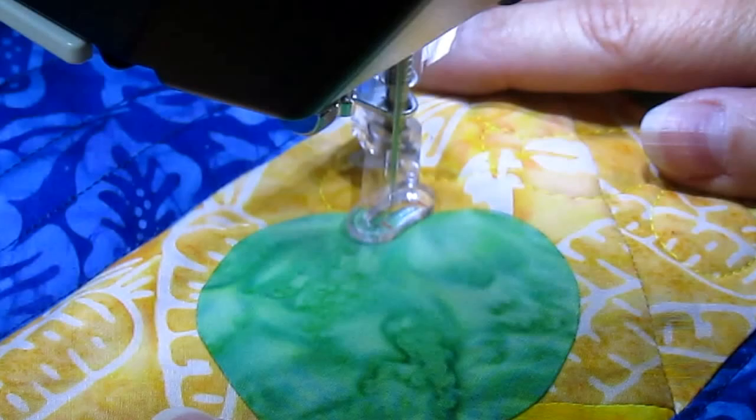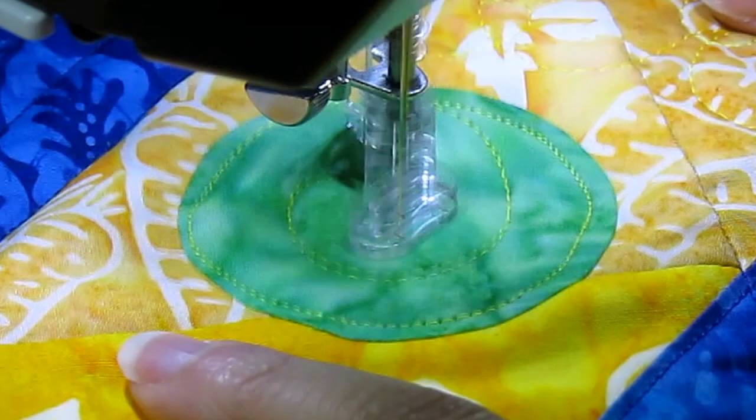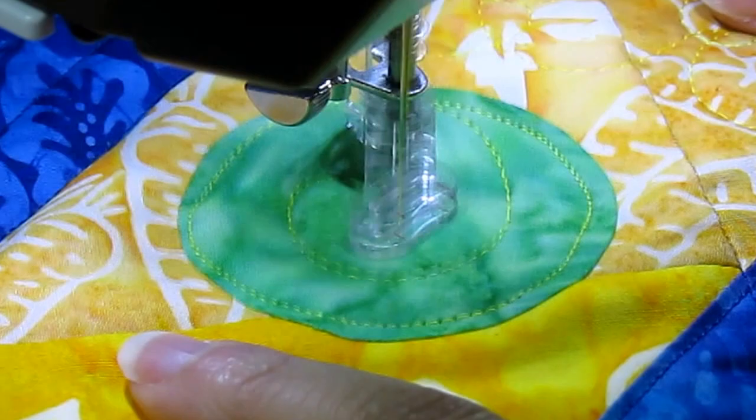The idea is to just go very close to the edge like this, all the way around. The batiks are not really going to fray. So we're going to do a circle in, do a little swirl, and back out. At this point, I could go ahead and continue and outline the shape all the way around it, and then continue quilting on to the rest of them.